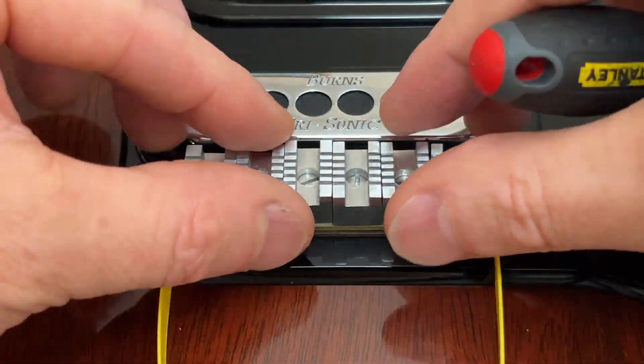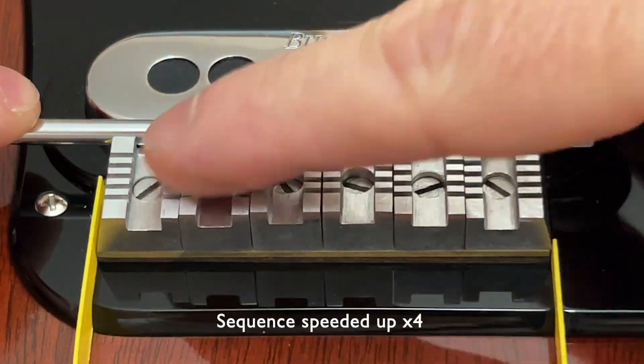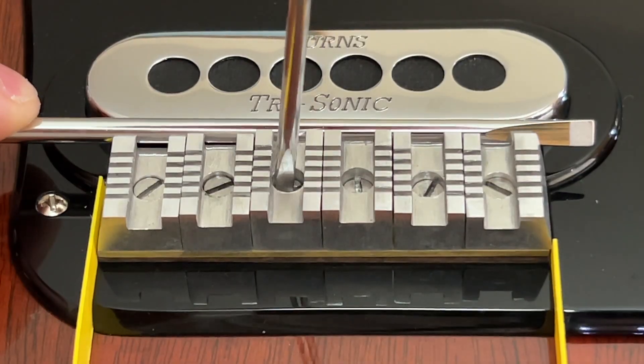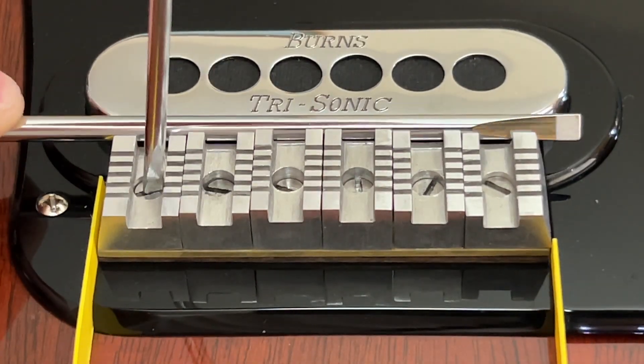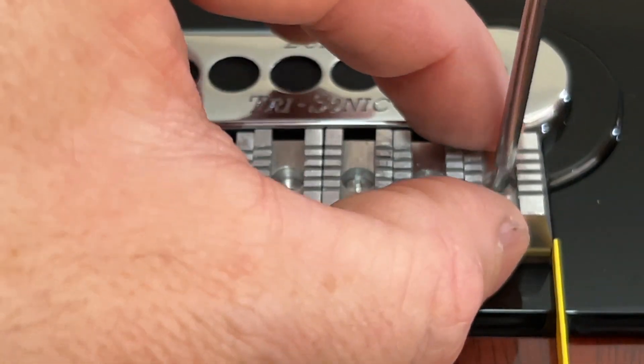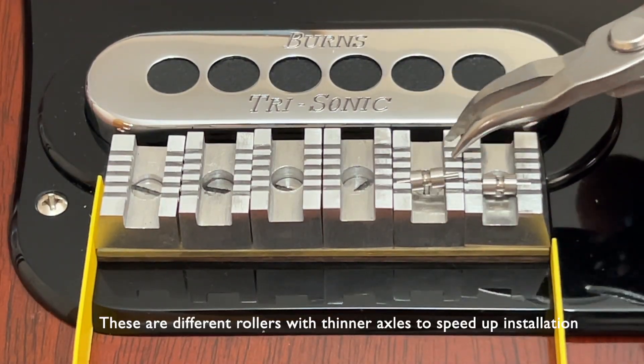Just a note also that the custom made brass threaded inserts fitted to my guitar have a metric M3 thread, so I'm using M3 stainless steel machine screws to fix the RS Mod's roller bridge to my guitar. The roller axles are a tight interference fit in the milled grooves, so the risk of losing a roller if a string breaks is eliminated.